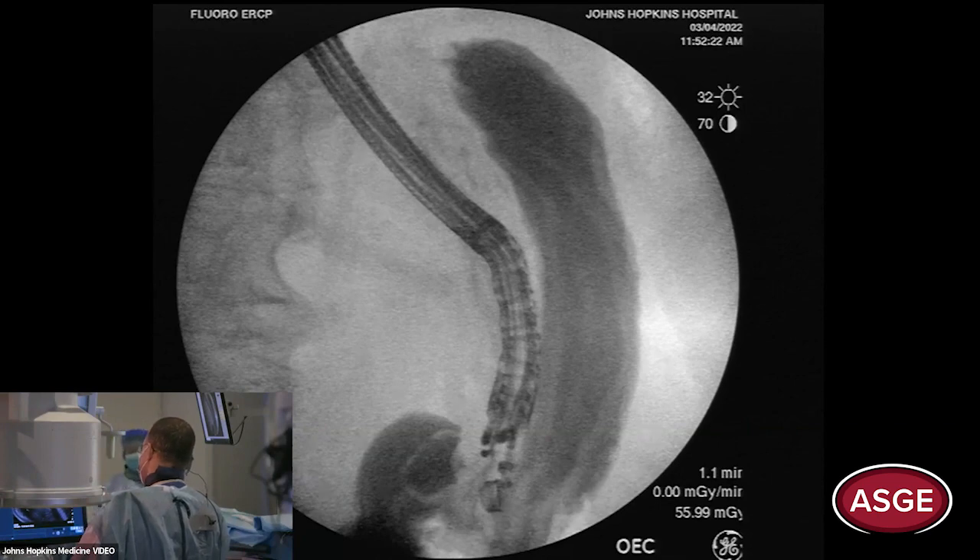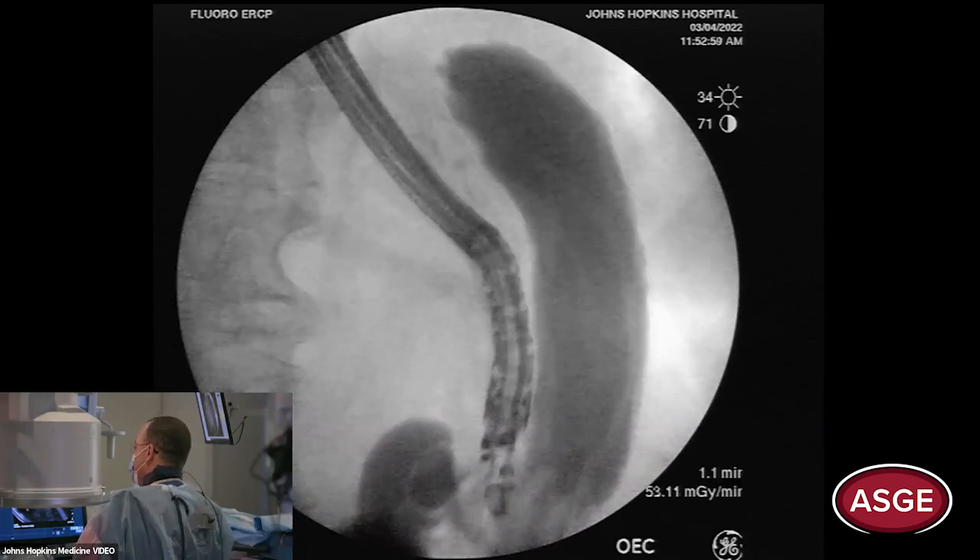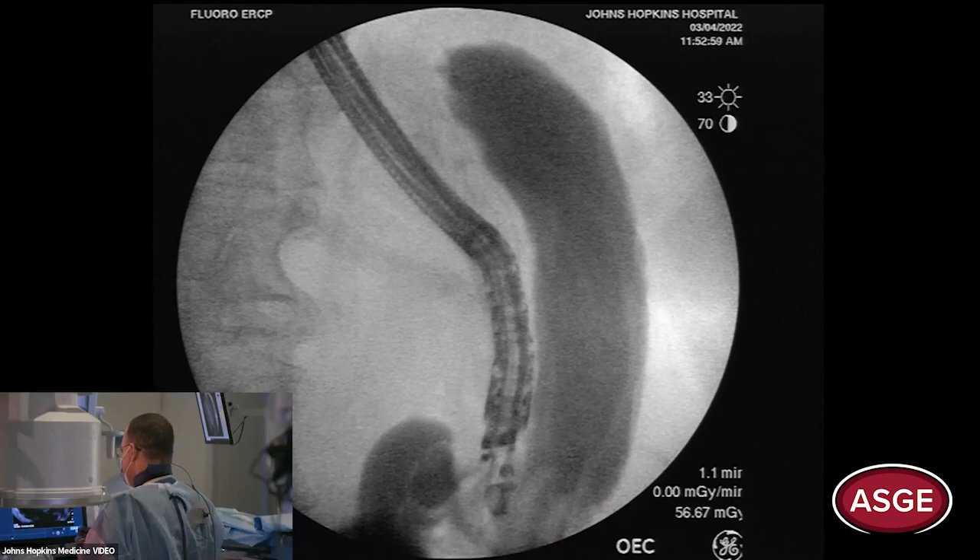Initially we had a little intramural injection — you can still see it there. This is why the test injection is important: you don't want to put the pump right away. Do the test injection, make sure the contrast is pooling back into the fundus, and you know it's in the lumen. That's key.